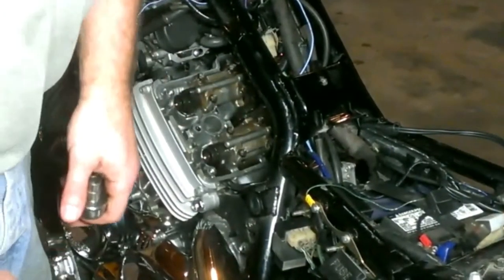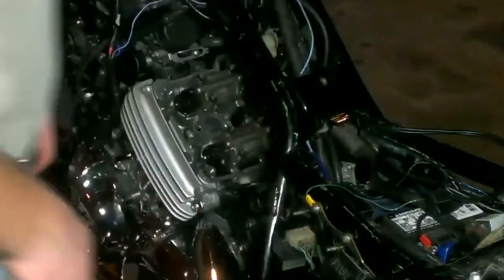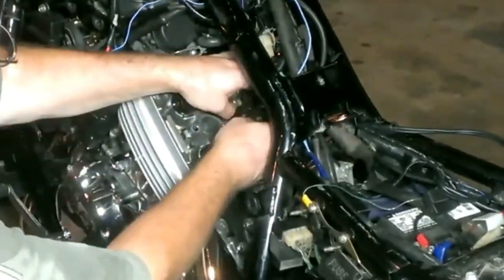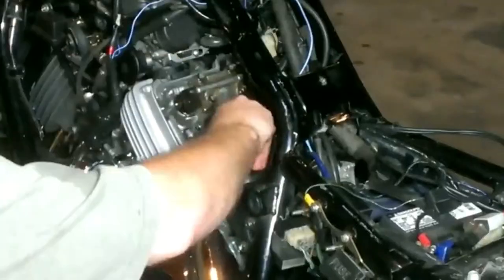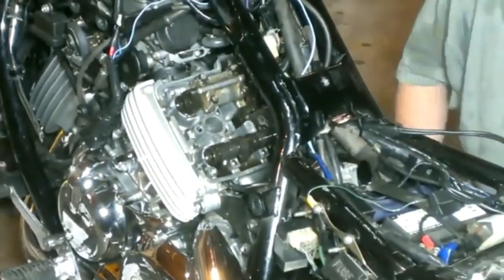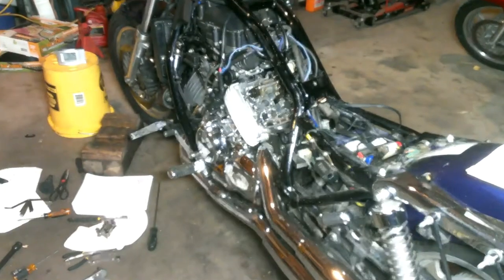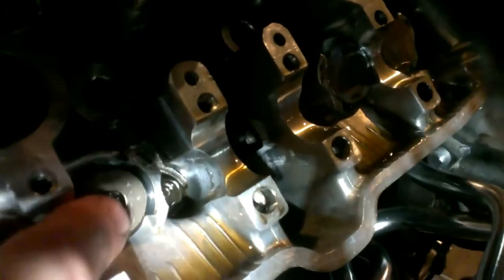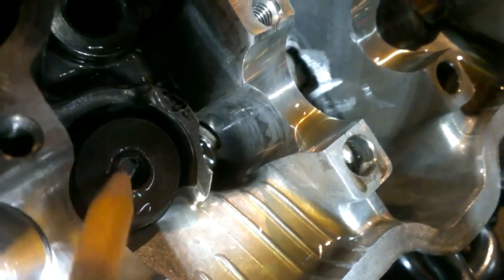I think you might be able to take the head off without taking the motor out — wish I'd have known that before. We have to remove the cam, which means we have to remove the cam retainers to find out what's going on underneath. The problem wasn't the shim — that retainer is not down all the way.